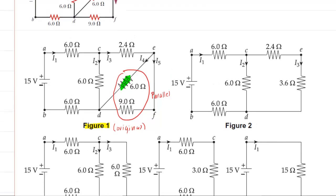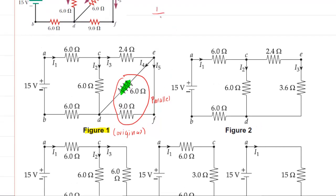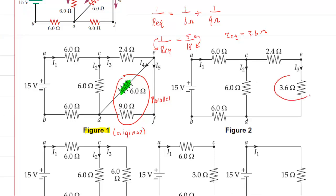For parallel resistors, to combine them you do 1 over the equivalent resistance, and that would equal 1 over the 6 ohm resistance plus 1 over the 9 ohm resistance. If you add 1/6 and 1/9 on your calculator, you're going to get 5/18ths. Then I like to invert both sides of this equation. So the left side gives you R_eq, and the right side gives you 18 divided by 5, which is 3.6 ohms. So those two combined in parallel become 3.6 ohms, redrawn over here.